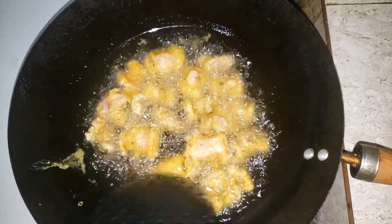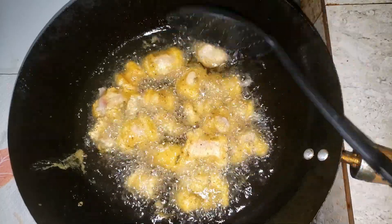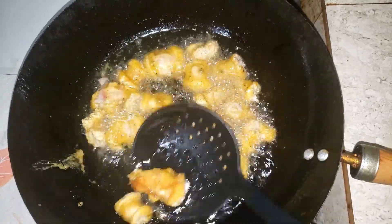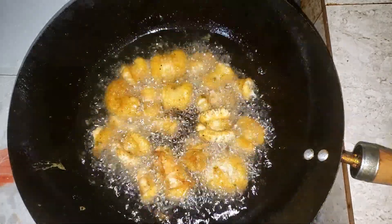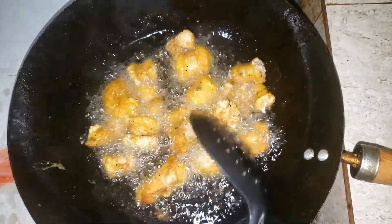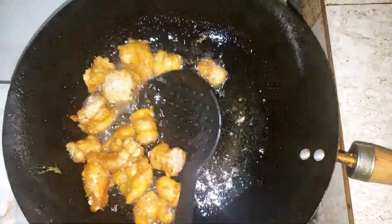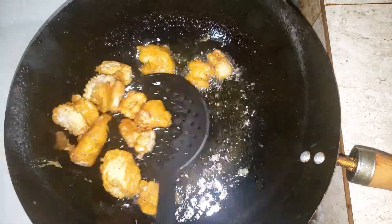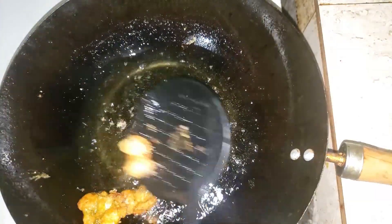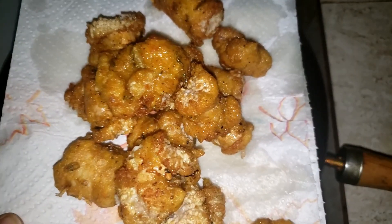While the fish eggs are frying you want to move them around a little bit just to ensure that they don't stick to each other or to the pan. Deep fry for about three minutes on each side until they get to that beautiful golden brown color. Then remove from the heat and drain on a piece of tissue. Look at that beautiful color on those fish eggs — it looks so beautiful!